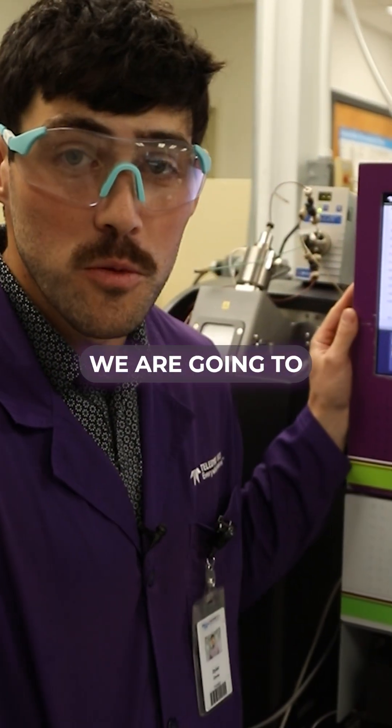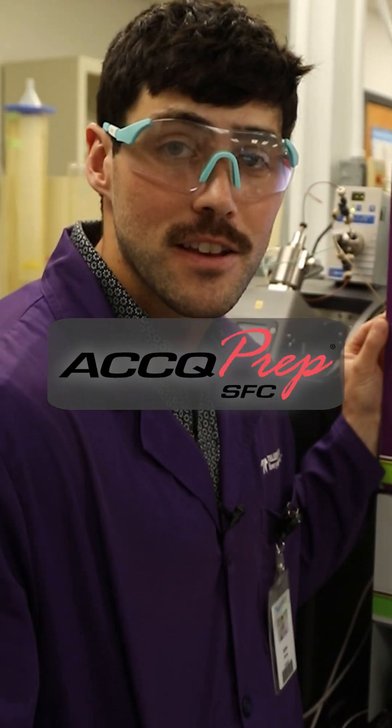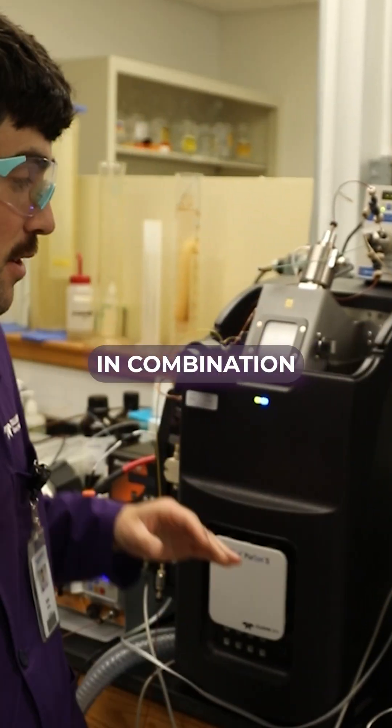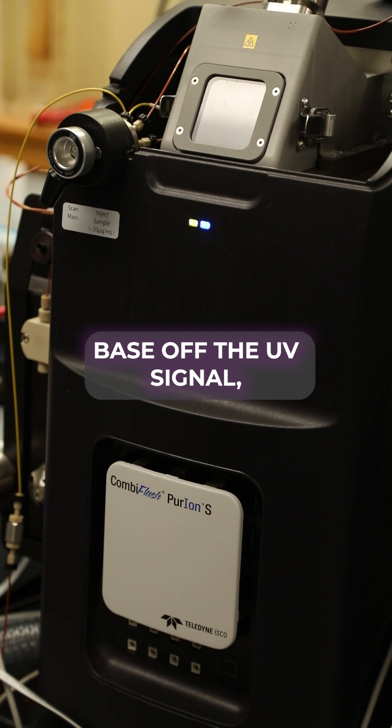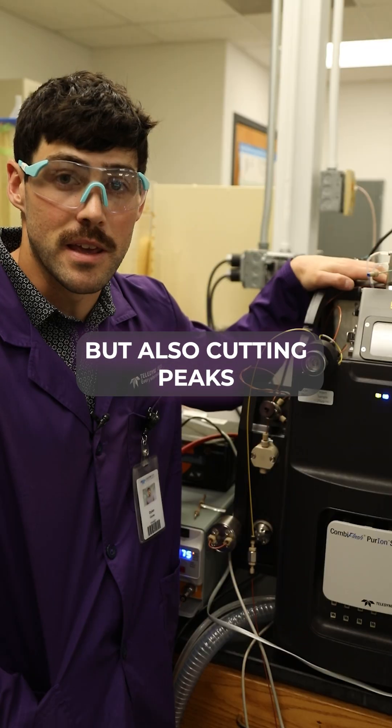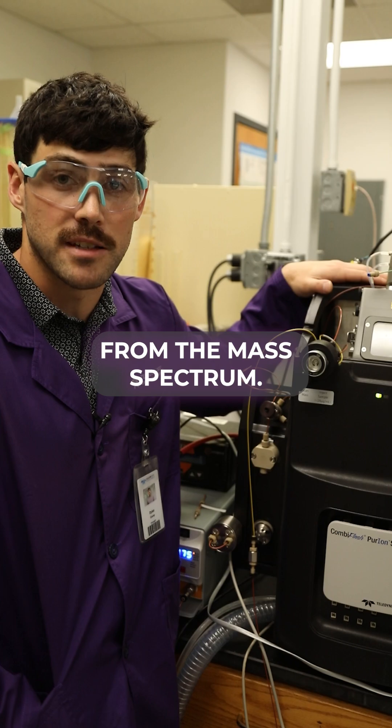Hey Dylan, what's happening in the lab? We are going to be looking at the Acuprep SFC today in combination with our mass spec. The system is cutting peaks based off the UV signal but also cutting peaks based off the mass-to-charge ratio from the mass spec.